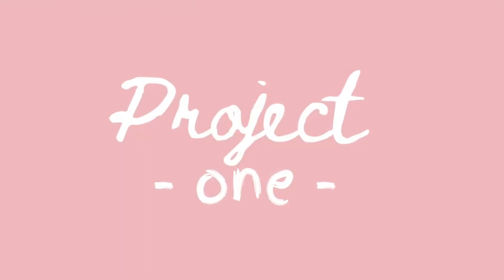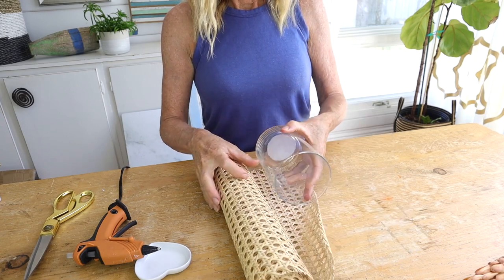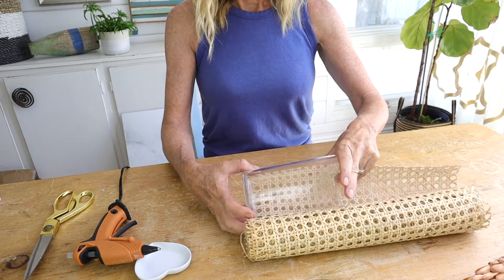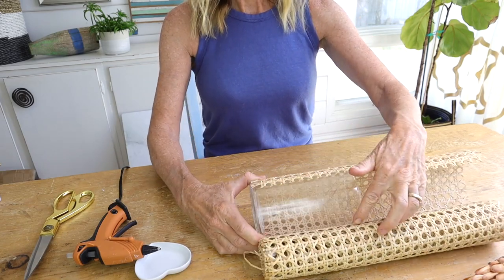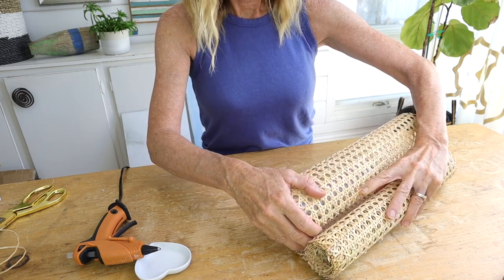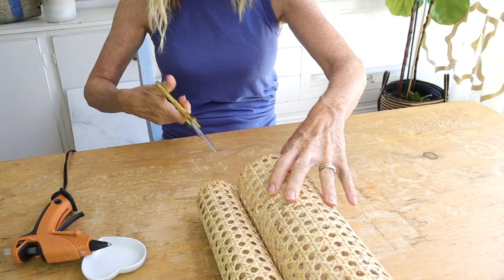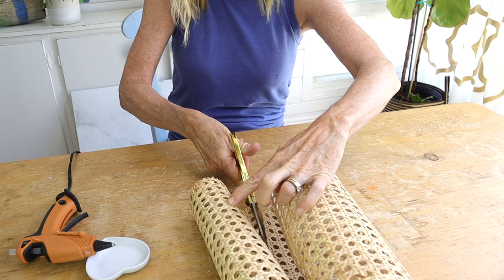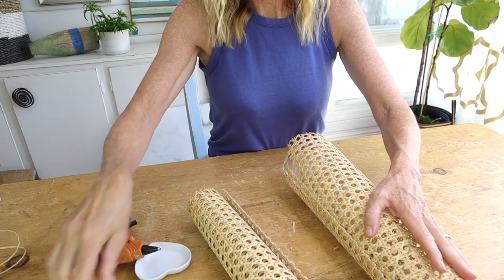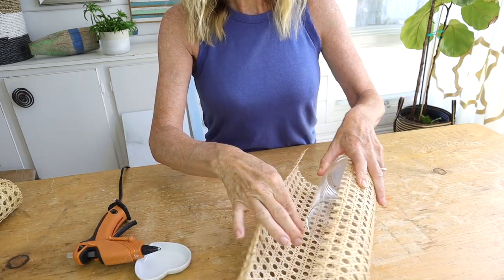We're going to start with one of our glass vessels and our caning. We're going to put it right at the edge of the caning and wrap that around to measure it - just eyeball it. We're going to butt that right up to the bottom of the cane so it's just right at the edge, then roll it to measure and cut it about a half inch past where it overlaps.